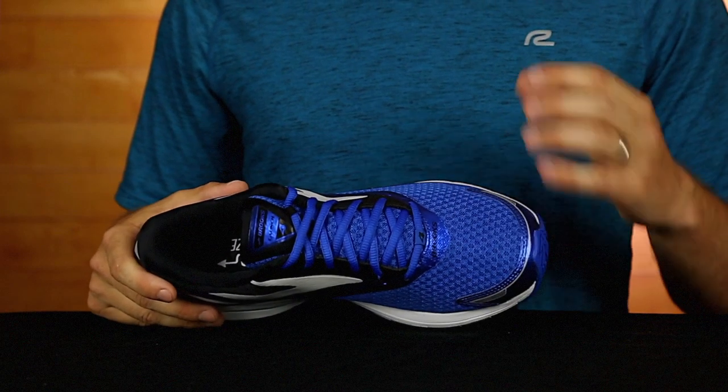Last but certainly not least, your feet will still feel fresh after you cross the finish line. The Launch 4 comes equipped with moisture managing mesh in the toe box.